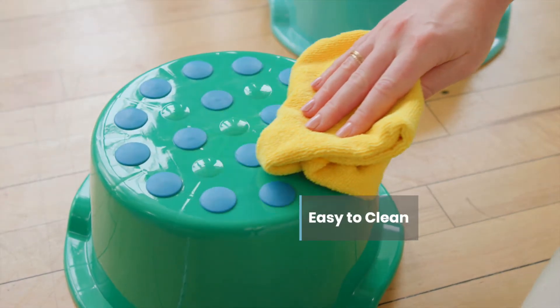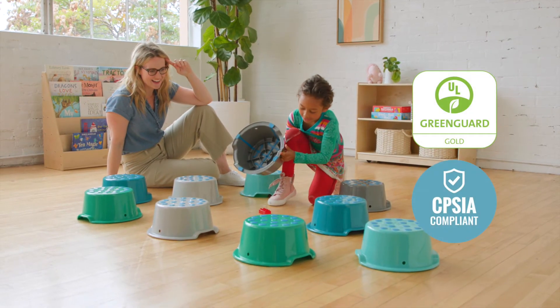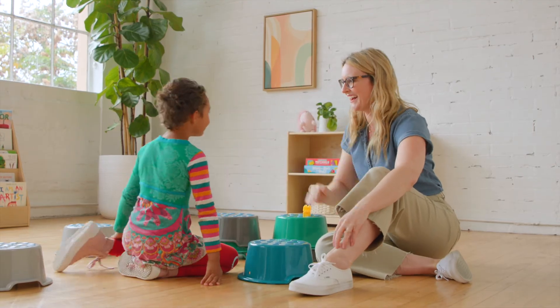Buckets are easy to clean and nest for storage in a ventilated bag. At ECR for Kids, we're committed to safety, testing and regulatory compliance to ensure our products meet or exceed industry standards.